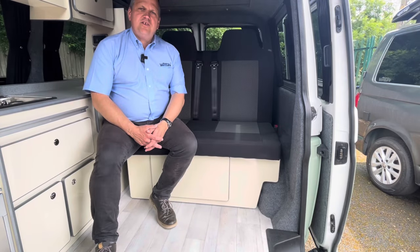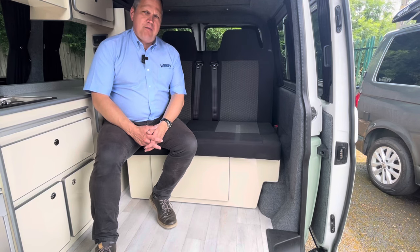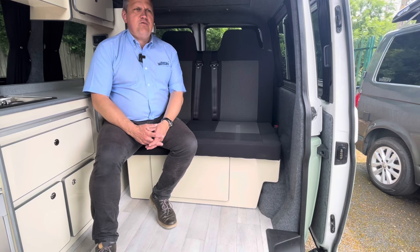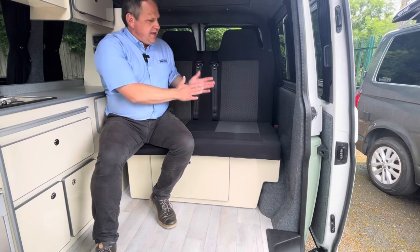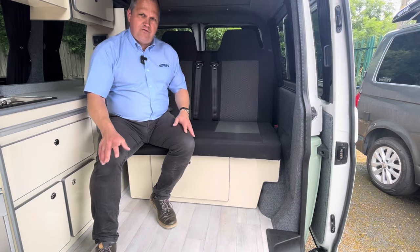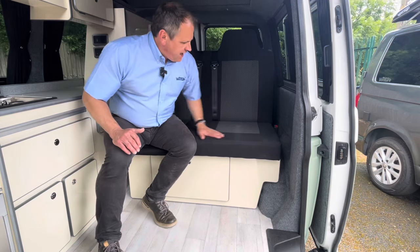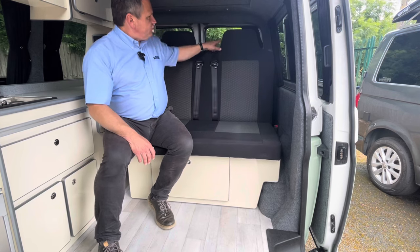This seat here is what's called a rock and roll bed, and there are many types of rock and roll bed made by many manufacturers. They all follow the same principle, which is basically releasing a lever and taking it from the seated position to a flat position. This one is quite flat across the body of the seat and the backrest, and the headrests are built into the cushions themselves.